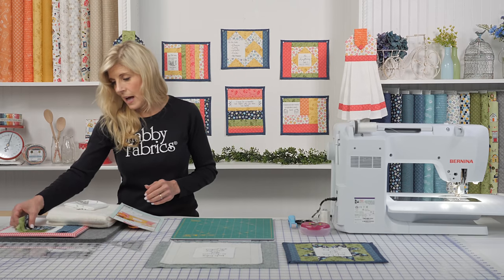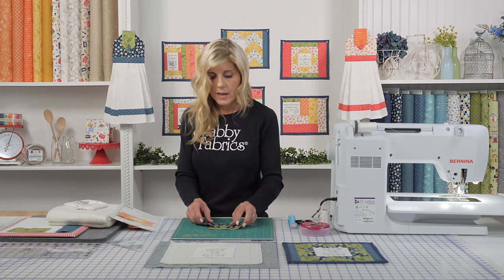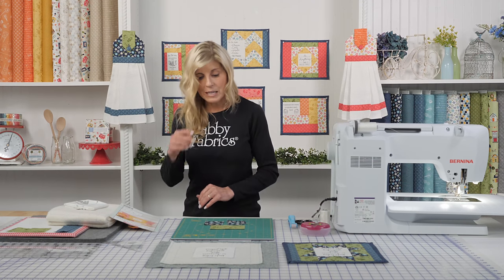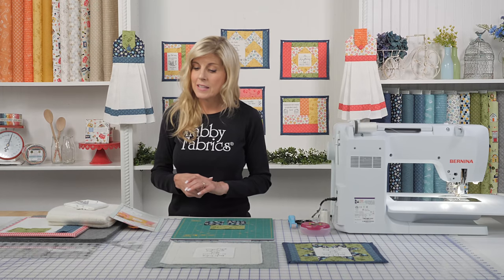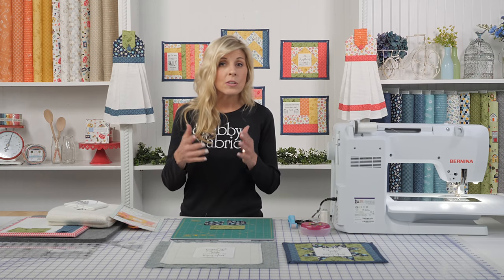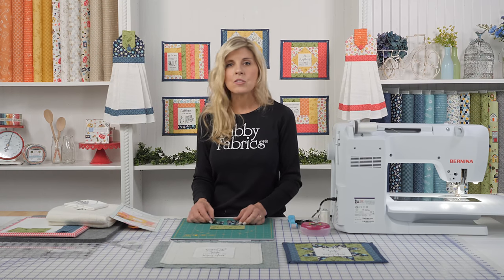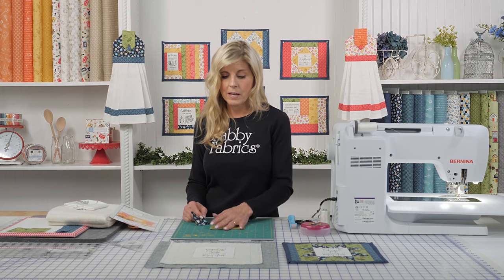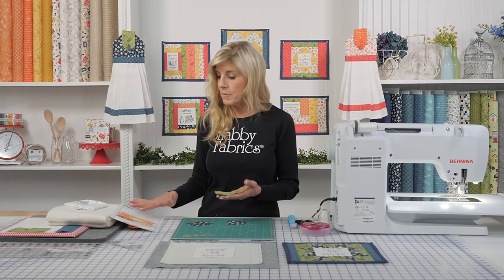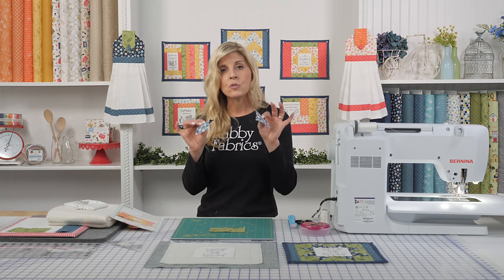If you've done any quilting, I bet you've done plenty of flying geese blocks. Today I'm going to show you a really cool tool we found — it's been out for a while but we keep finding more and more ways to use it — and that is the corner clipper ruler. Now before I jump into that, if you don't have that on hand or just want to get this done today, I'll show you the simple technique to make a flying geese. You have your rectangle — this is a two and a half by four and a half. All of those measurements are inside your instructions, and you have two squares that are two and a half inch each.